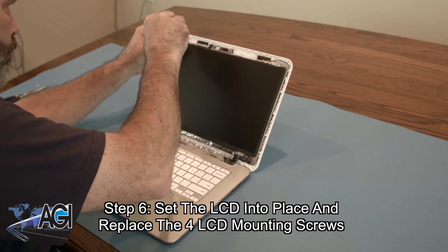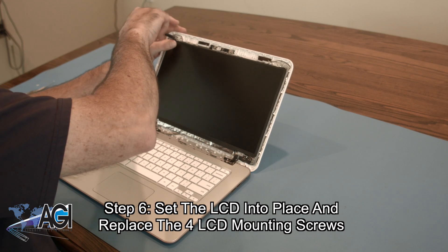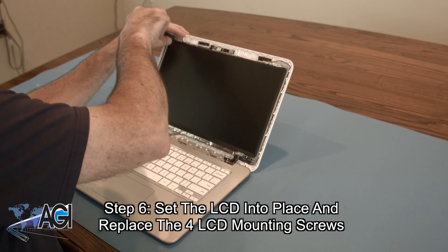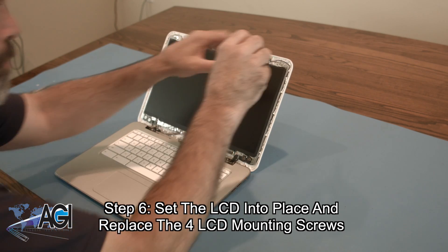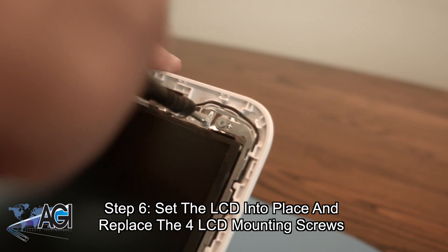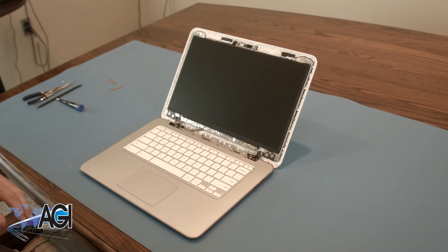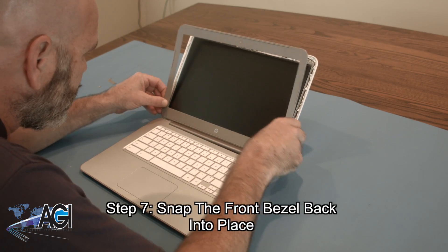Next, you will set the LCD cable. Now, you will snap the front bezel back into place.